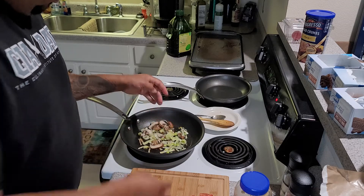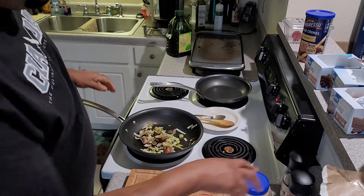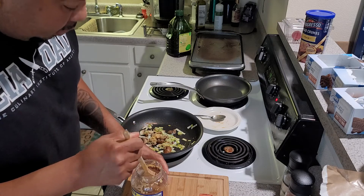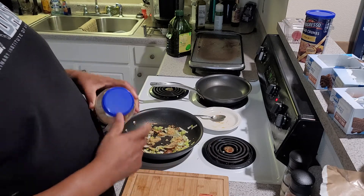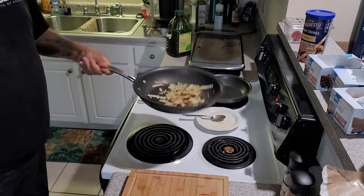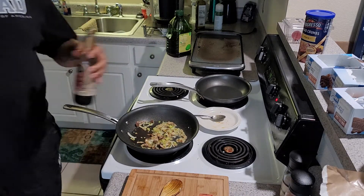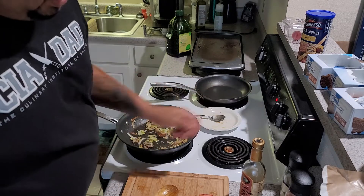Let me pop in my garlic. The smell is awesome. I am going to put some balsamic vinegar in here too — I forgot about that. Actually, I'll put the balsamic vinegar in with the spinach. The heat should be about medium, a little bit more than medium.